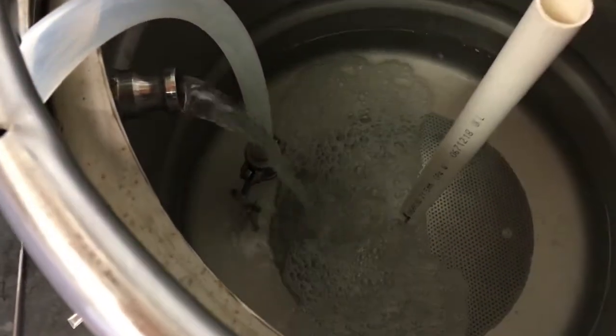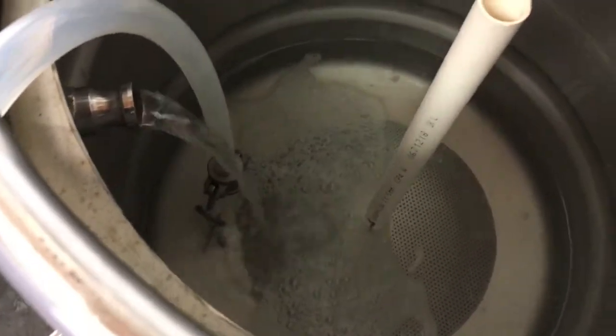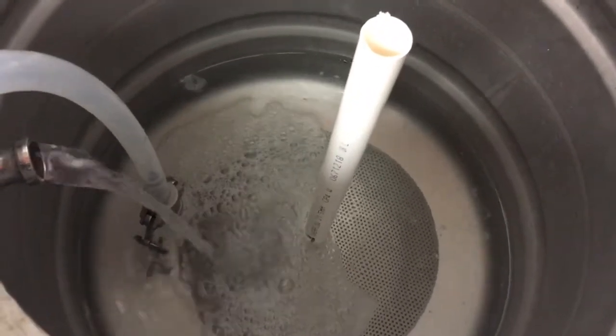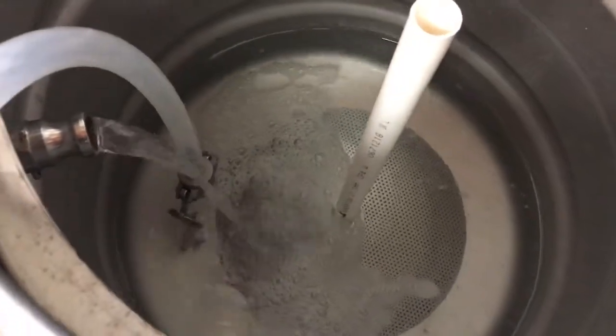That overflow pipe is going to help me keep it in the middle. Also, if I do get a stuck mash I could just blow down there, but I think that's unlikely because I always use oat husks in the mash, so I don't think that'll happen.